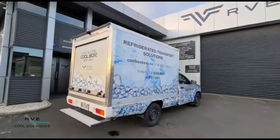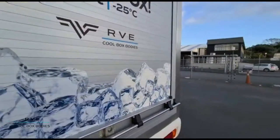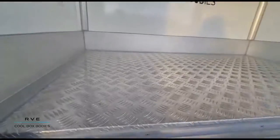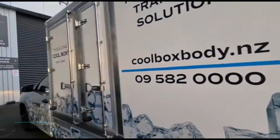I just wanted to do a quick walk around — this is the cool box body side of RVE, and it is run by my brother Jim. I thought I'd give you a quick tour of it. You can see the fit and finish; this is just the ambient part of the box.